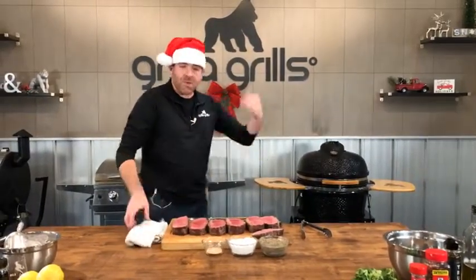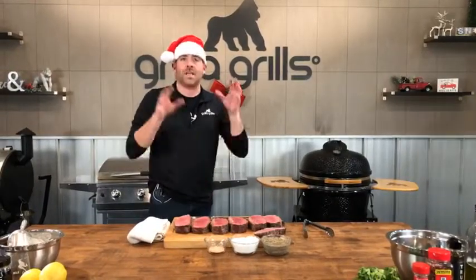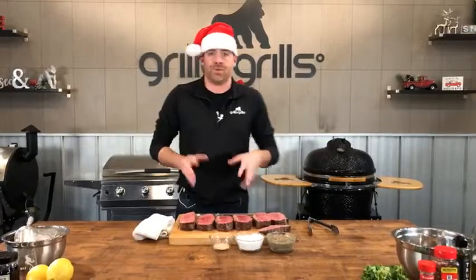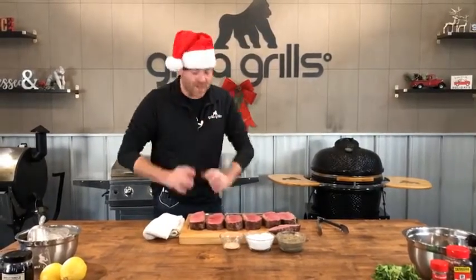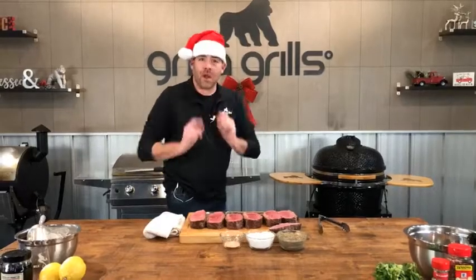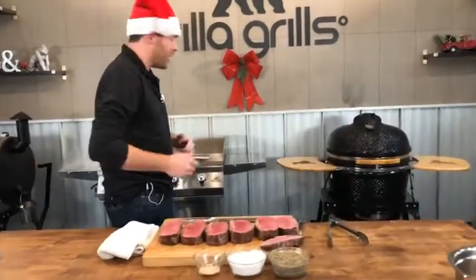Back to the name of these things before we throw them on — these got their name from the Delmonico Steakhouse in Lower Manhattan in New York City around the mid-1800s. One of the oldest if not the oldest restaurant in America, and the New York Strip got its name directly from them. Let's throw these bad boys on and get our sear going.